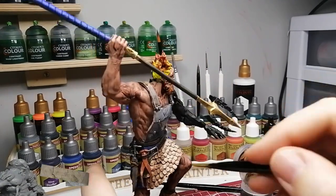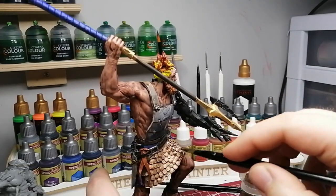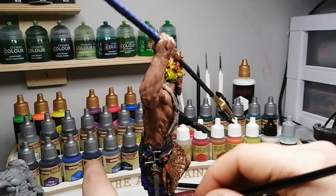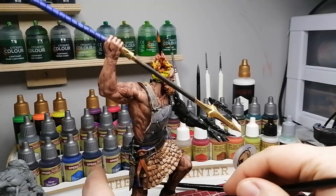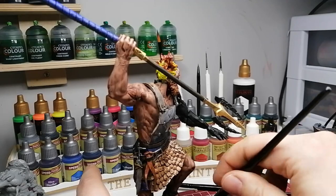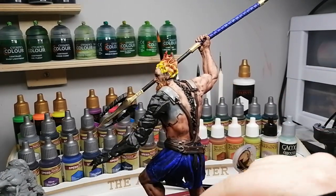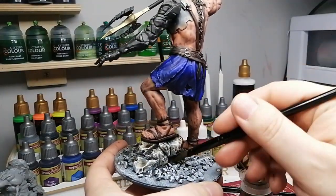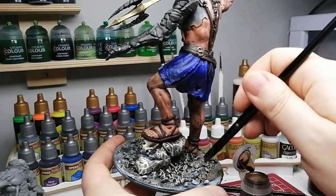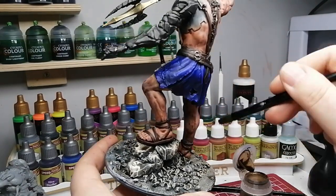Nuln Oil on his armor to keep that used look, plus on some of the silver parts, and then Agrax Earthshade on top of the Screaming Bell and on his armored pieces. I also started doing the base — I forgot this is a big miniature. The Agrax Earthshade does a great job bringing that earthy tone to the base where you've done the grisaille effect — Mechanicus Standard Grey hit most of it and the white really made those details pop.